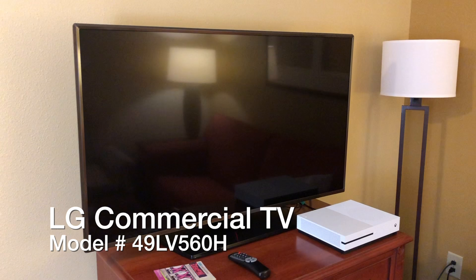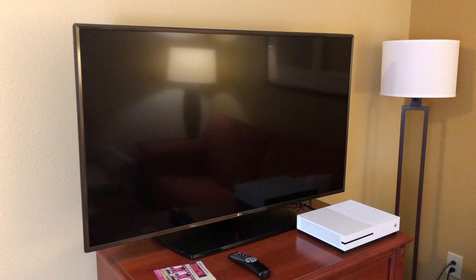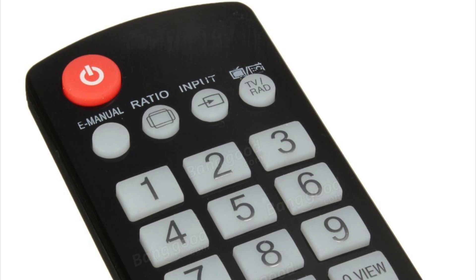Today I checked into my hotel room and it has this nice new 49 inch LG TV in it. I stayed at a hotel recently that had one of these TVs and they provided the LG remote that came with it, so I was up and running in seconds by simply pushing the input button on the remote to switch to the HDMI input.